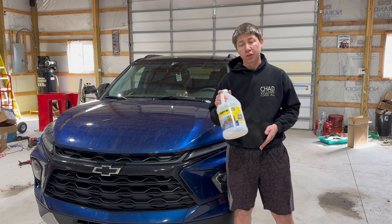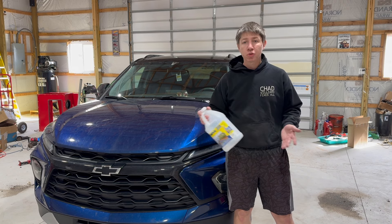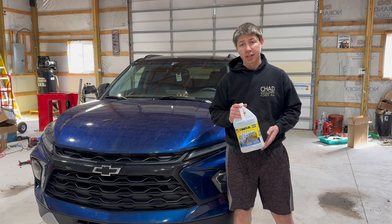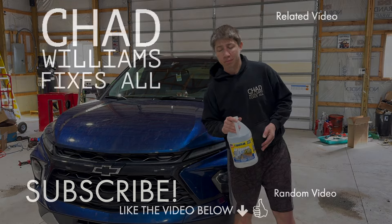If this video helped you at all, please make sure to click the like button, subscribe to the channel, and check out other Blazer content I've got coming. But until next time, thanks for watching.